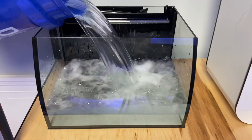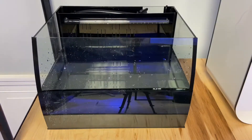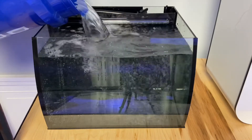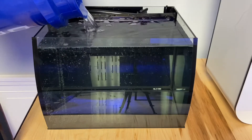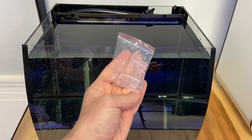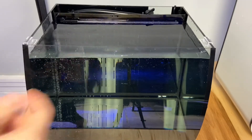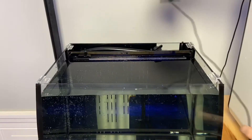Now we're ready for water. We're adding pre-mixed saltwater here — you can get this at your local aquarium store or mix it yourself. Either way, it's best to mix it up in a bucket or another container before adding it to the tank. This tank holds 8 gallons, so we need roughly two buckets.